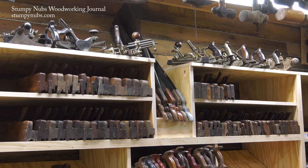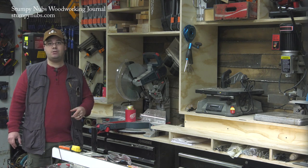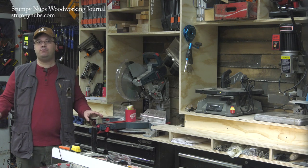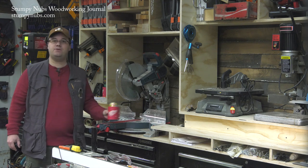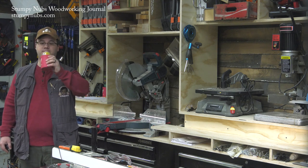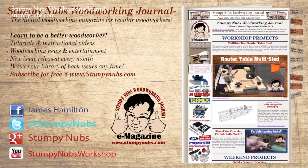Well, that's enough for today. Next time we'll make some doors and drawers, then I'll give you the full tour of the unit once everything is in place. For now, you can sit back and have yourself a cold one because you've earned it, my friend. For more great tips, tricks, and tutorials designed to make you a better woodworker, check out Stumpy Nubs Woodworking Journal — you can read and subscribe for free at StumpyNubs.com.